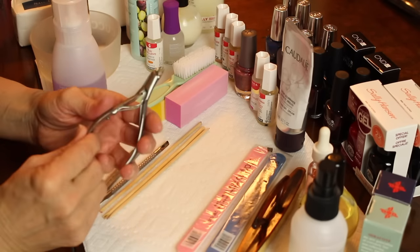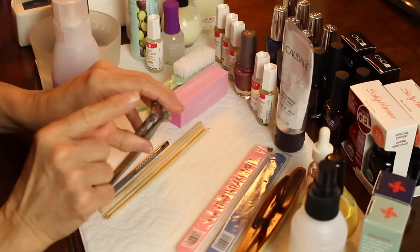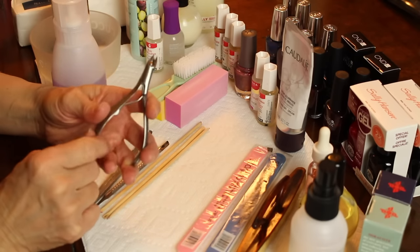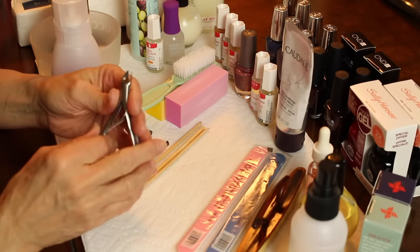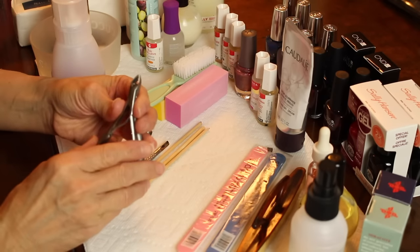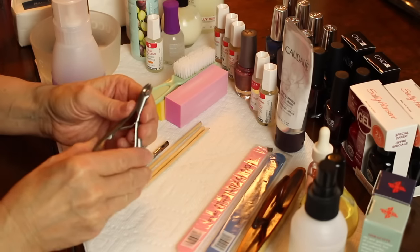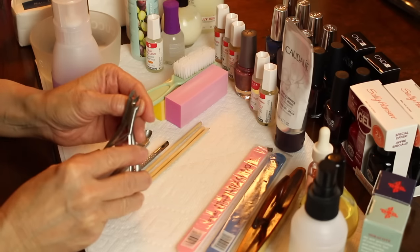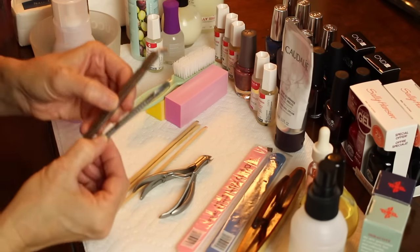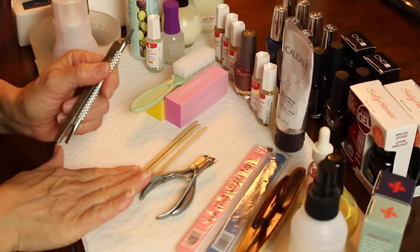You will need some sort of cuticle nippers. I use the nippers from OPI — I think their blades work the best. If you're someone who's not really steady with these kinds of things, perhaps you should refrain from cutting your cuticles. There are metal options for cuticle pushers, but stick with the sticks if you're inexperienced.